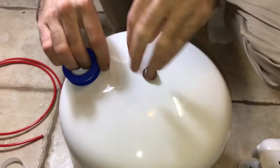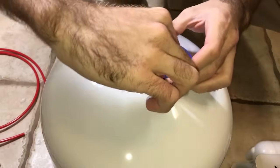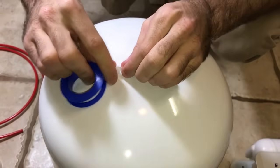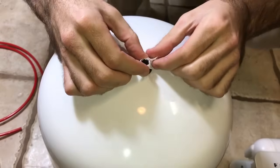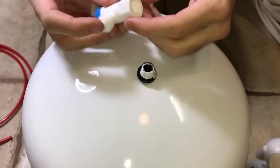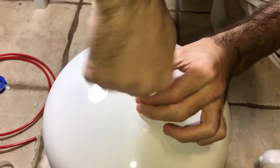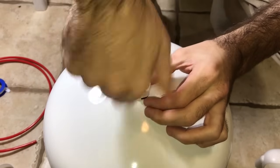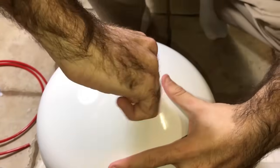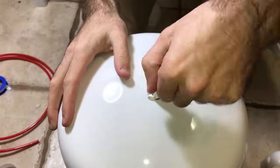For the tank valve, wrap the Teflon tape in this direction so that the valve screws on correctly. You can do about four, five, six, or seven wraps — it's not going to hurt. Break it off and seal it like that. Make sure it's aligned right, screw it on good, but don't over-tighten it.